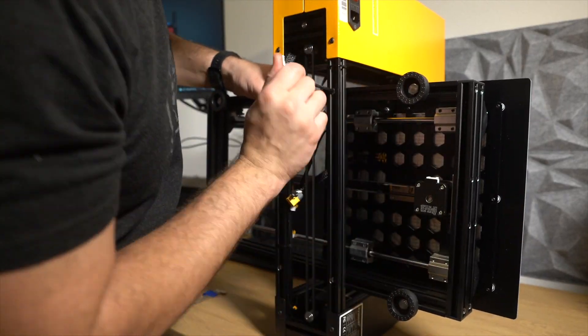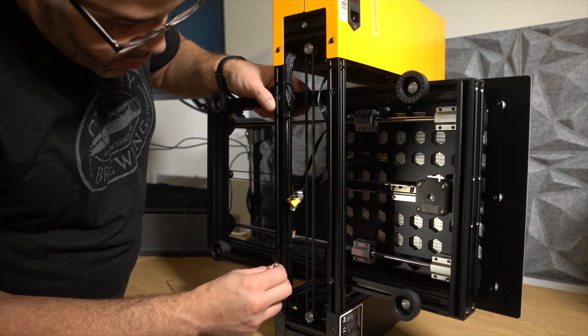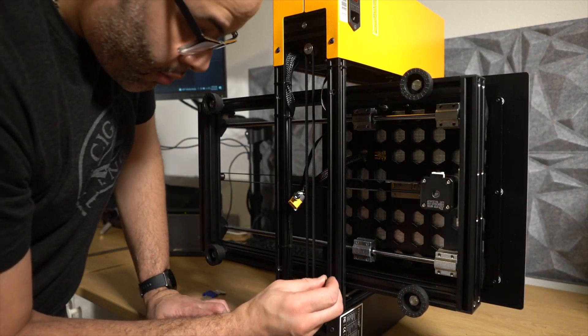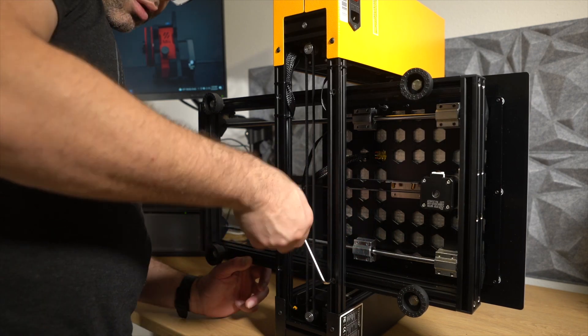Putting this printer together is pretty simple — all you need to do is put on four screws to attach the actual bed onto the gantry and boom, you're ready to go. There's nothing easier than that, and that's really what called my name when it came to getting this printer and being able to recommend it to other people.